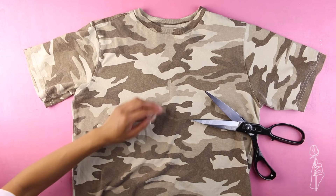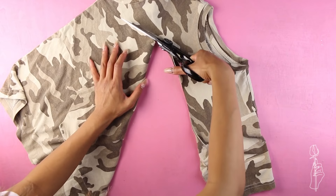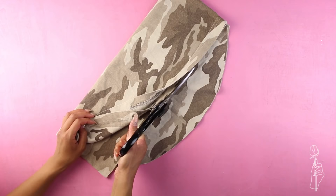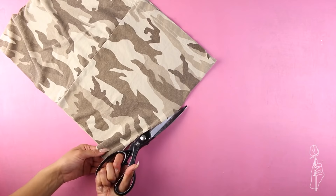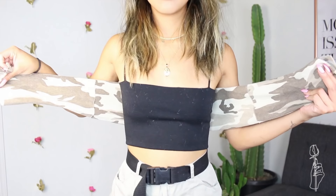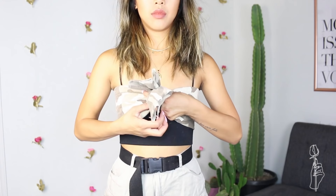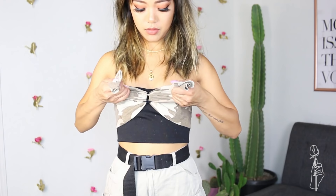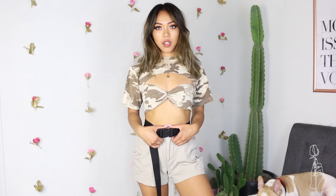For this two-piece top, all you need is a tee — this one is from the boys section in a size 10 through 12 — and scissors. Start about an inch below the armpit and cut a U-shape across the shirt. Fold the excess material in half and use the bottom hem as a guide to cut a straight line. Match up the side seams to find your center front and cut down the shirt. Next fold the piece into thirds, wrap it around your chest with the seam facing outward, tie the two ends with a hair tie as tight as you can, then flip the top inside out so the seam is on the inside. Now you're finished and ready to party.